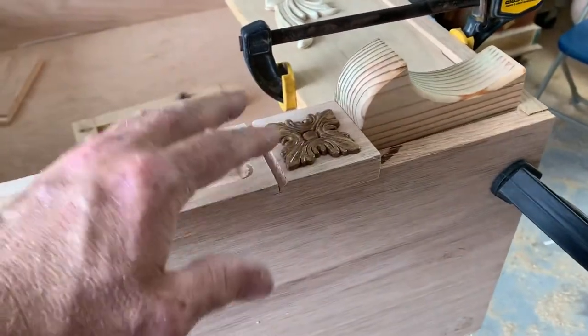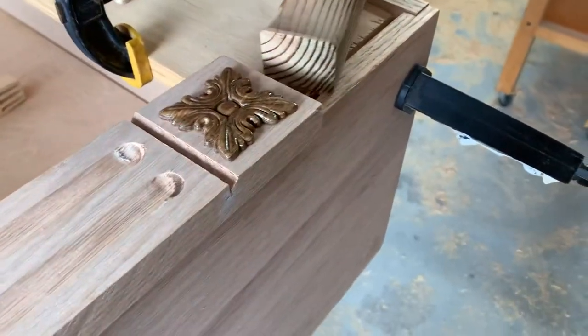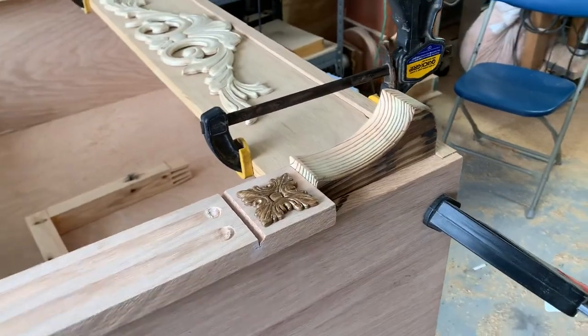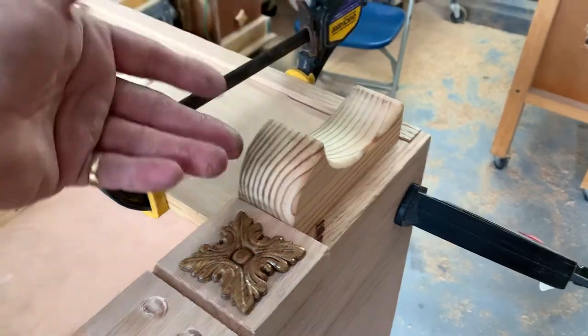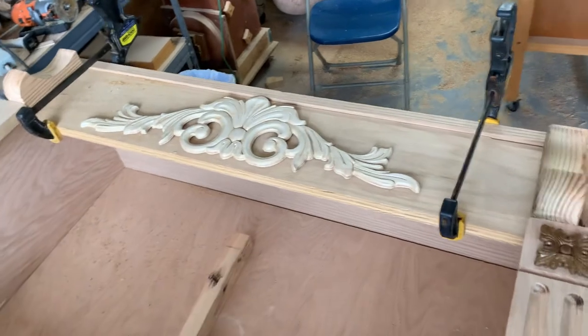This is just a placeholder to kind of keep the design in my mind, so it's just sitting there. These corbels, like I said, are just practice — cut out of a four by four — and there's going to be lighting in here.